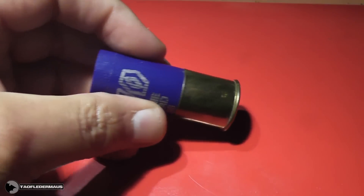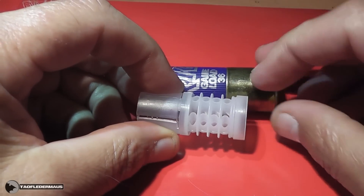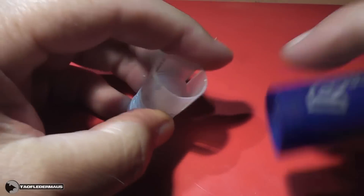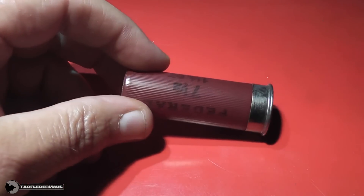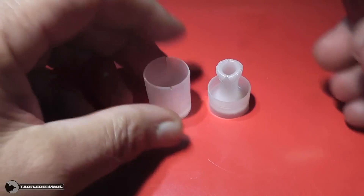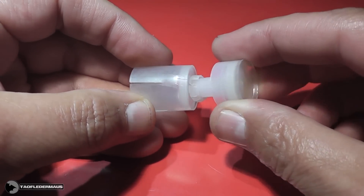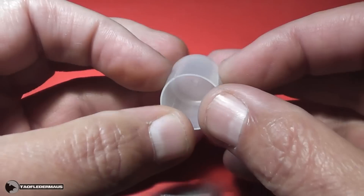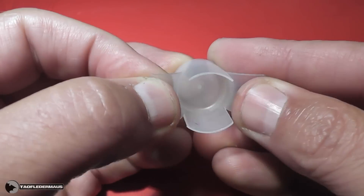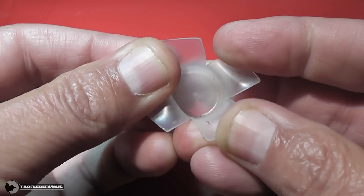Most shotgun shells use a one-piece plastic wadding which has a gas piston, a shock absorber, and a shot cup that holds the actual shot. However, Federal does things differently and uses a two-piece wadding. The bottom piece is the gas piston and has a little stem that acts as the shock absorber — it crushes under the g-shock when you shoot it. The shot cup is relatively simple, with four slits that cause the petals to open up and act like a speed brake while the shot continues flying.